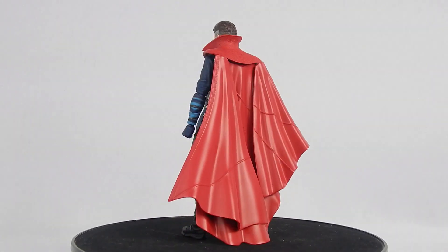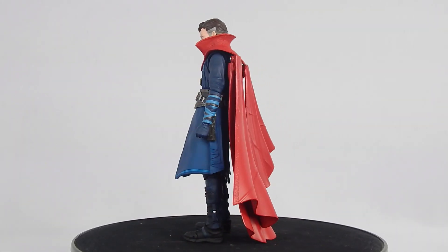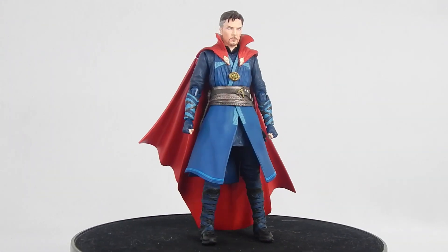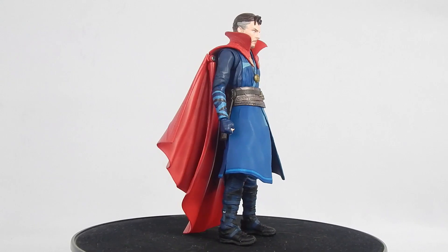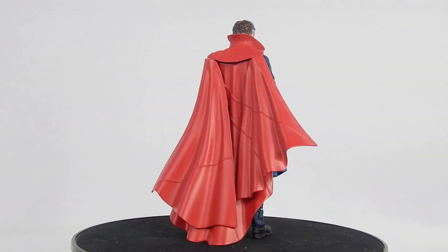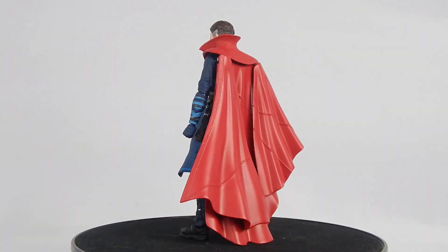Strange unfortunately fades away with half of the other universe after Thanos snapped his fingers, because he gave Thanos the Time Stone to save Tony Stark's life. This and Star-Lord are the first Infinity War figures to be released, with many more characters upcoming. Is Strange going to be worth it? Without further ado, let's get started.